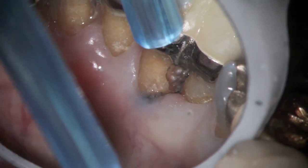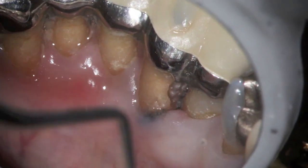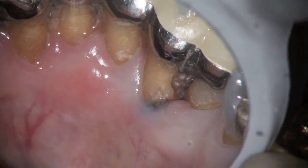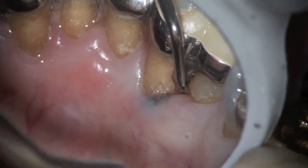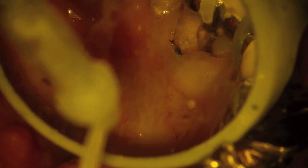The hope is that we'll be able to maintain it for three to five years or so, maybe a little bit longer. A Waterpik would help. We've got the decay out now and we're placing the filling.